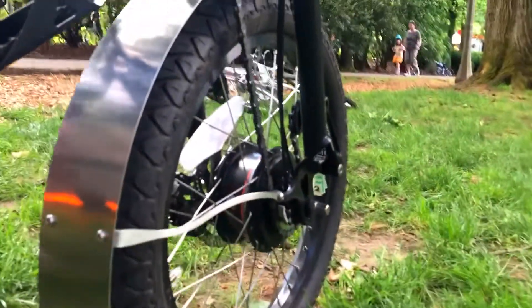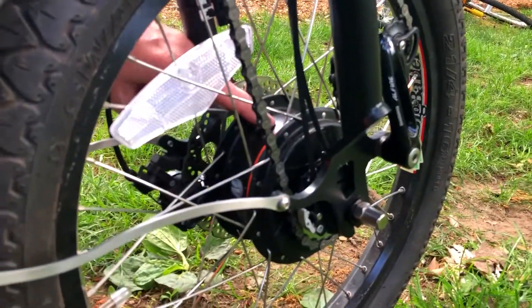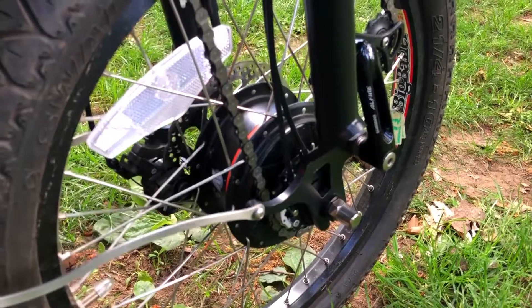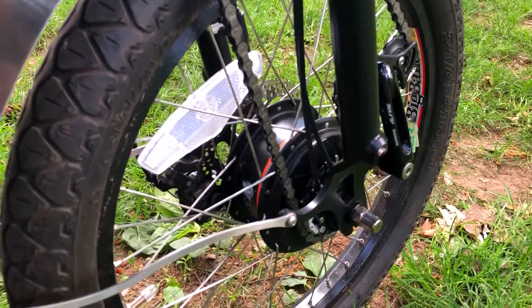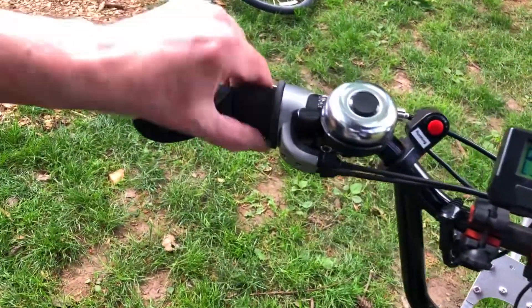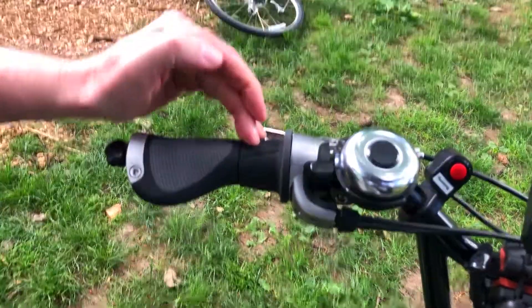That's actually a transmission in there, not a motor. It's called the NuVinci and it's a continuously variable transmission, which is pretty sweet. Take a look up here — this is the shifter for that. You'll notice there's no clicks, it's just smooth. Wherever you stop, you're in gear at that percentage.